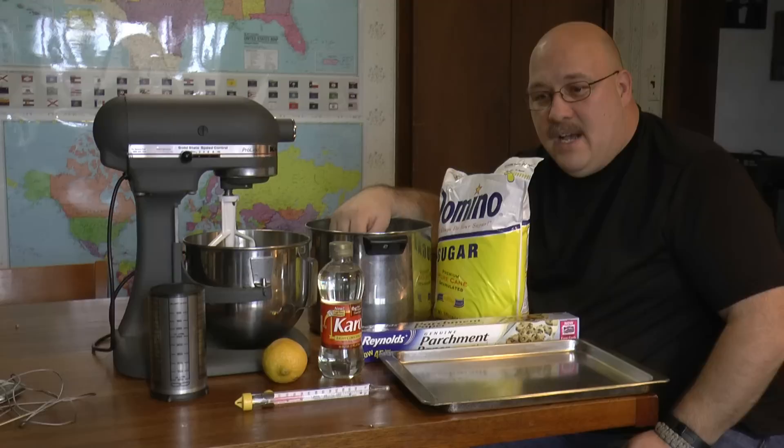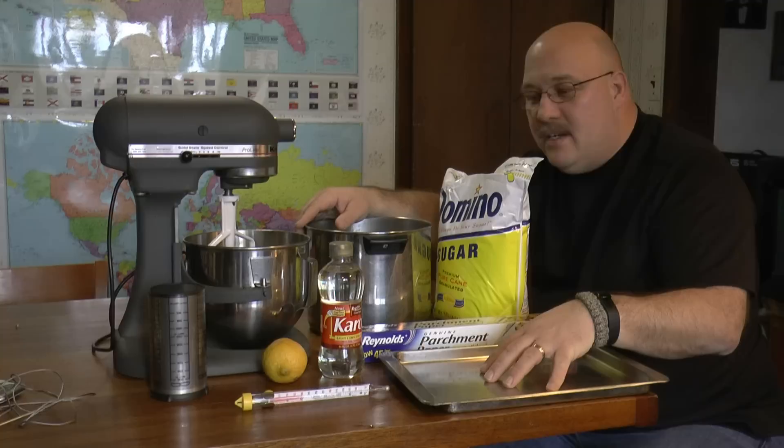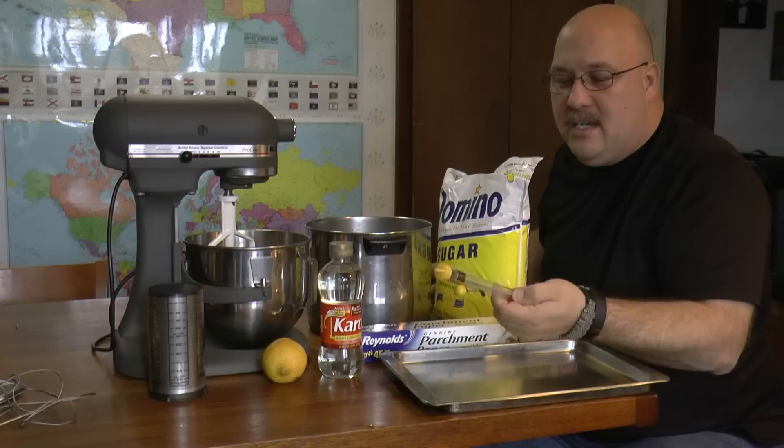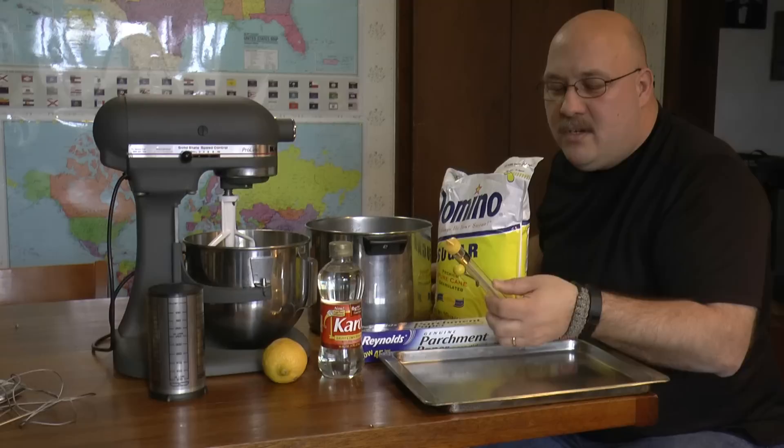I have a pot to boil four cups of water as part of the solution. After I get done mixing it, I'm going to line my cookie sheets with parchment paper and pour it out — it should cool pretty quickly. I also have a measuring cup and a thermometer — this happens to be a candle thermometer, but you could use a candy thermometer.